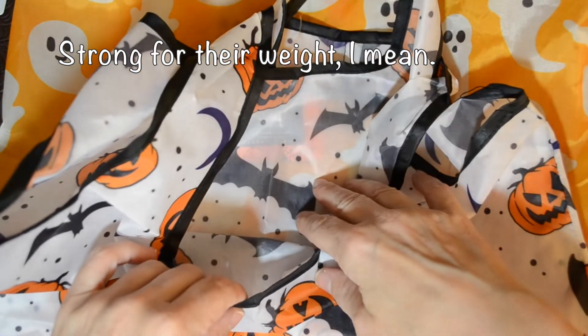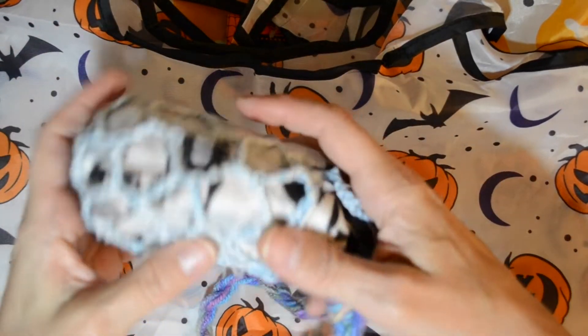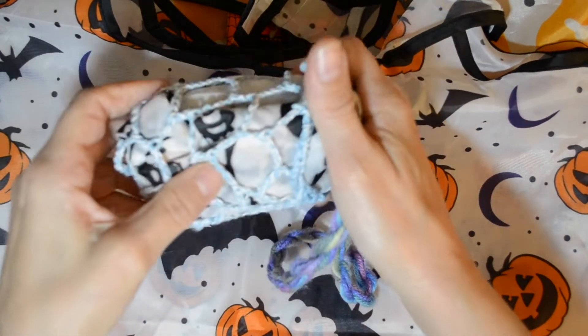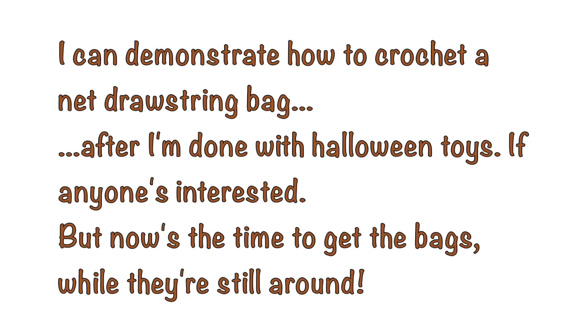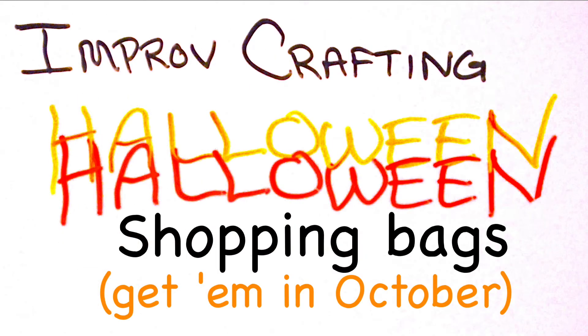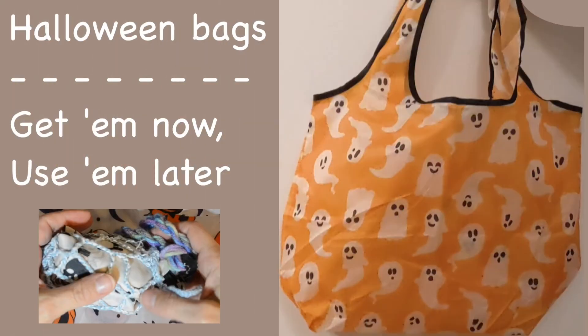The handles are big enough that they work very well for grocery bags and shopping bags. And this squishes down even further than how it looks and fits very nicely in a pocket, so I'm really happy about this. Thank you.